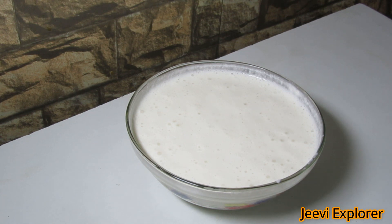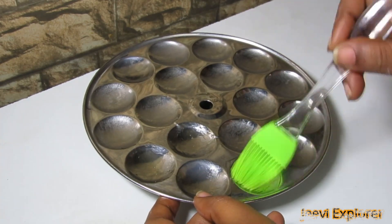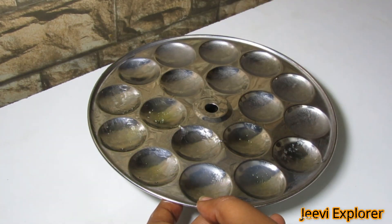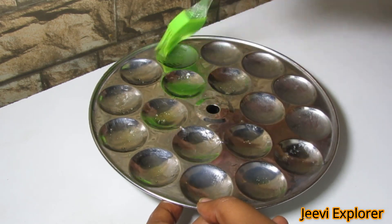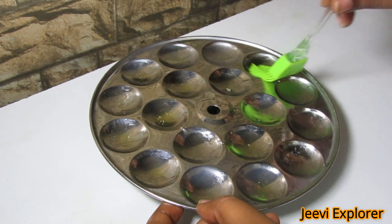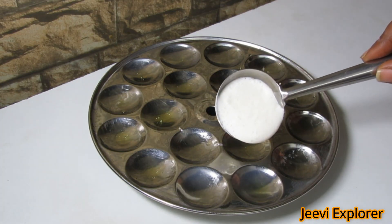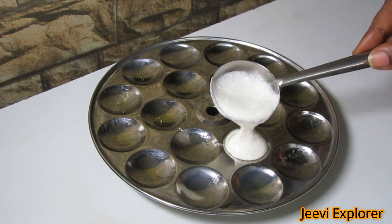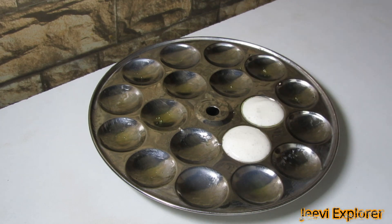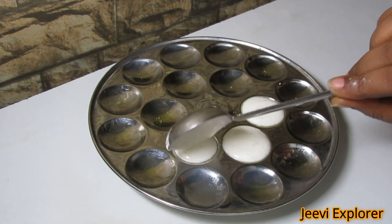Now our idli batter is ready. Take a mini idli mold and apply ghee on it as shown here — we are applying ghee in all the molds so that the idli does not stick. Now slowly place the idli batter in certain amounts in each mold.